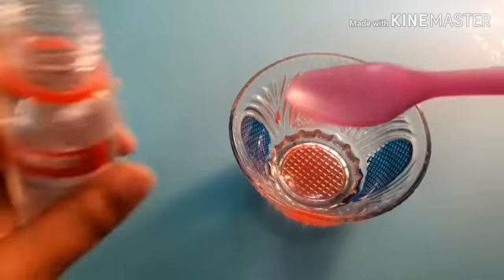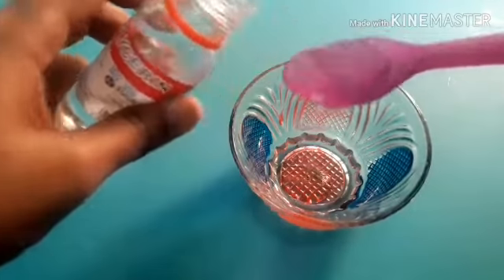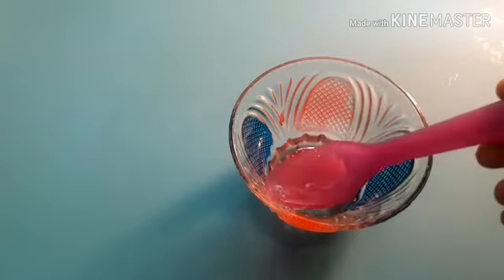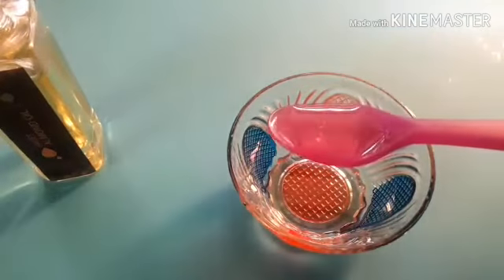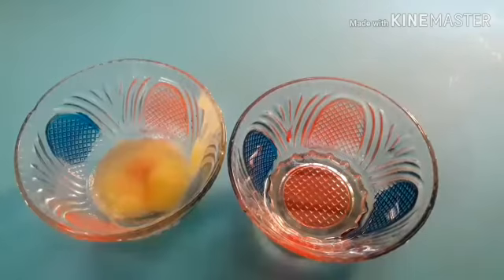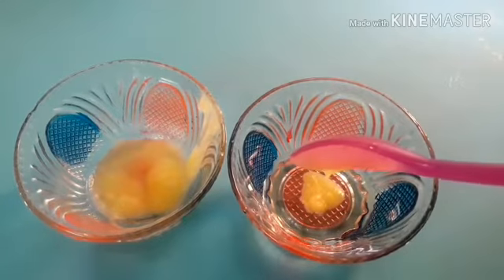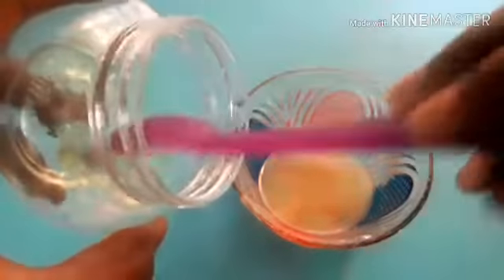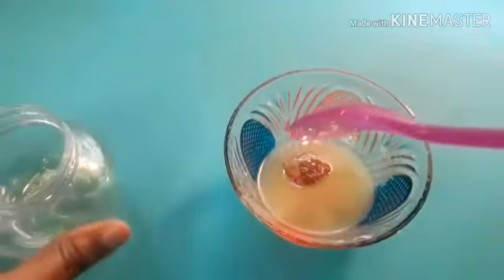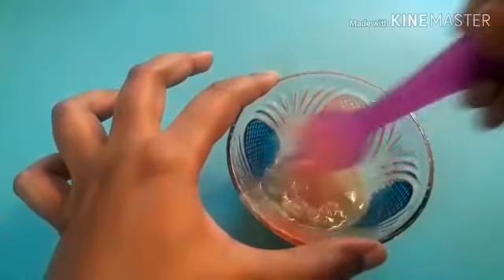First, 1 spoon of glycerin. Next, 1 spoon of sweet almond oil. Next, 1 and a half spoon of ghee. Next, 2 spoons of aloe vera gel. Next, 2 spoons of oil. Now I will mix the cream.